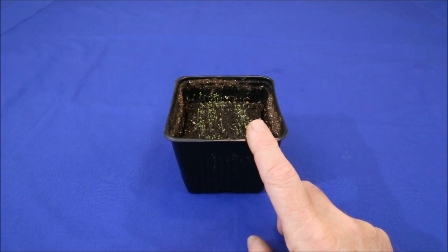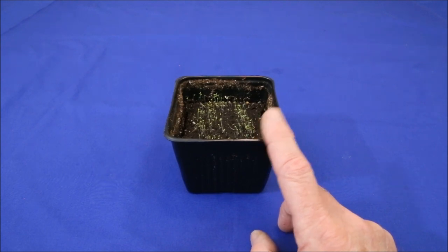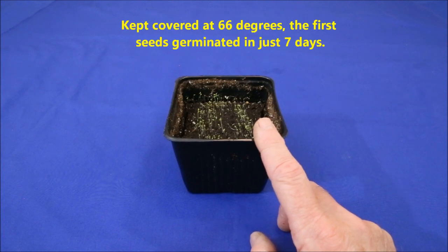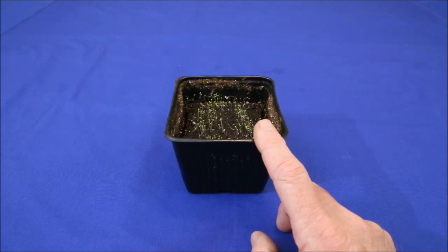Finally, I wanted to test the claim that snapdragons need light to germinate, so this pot was kept in a darkened room. As can be seen, they germinated just fine. They are smaller than the others because they were planted 2 weeks later. They are too tall and leggy because of the lack of light, but that is because they germinated so fast that they went without light for 2 days before I had noticed that they had come up.